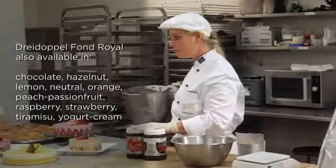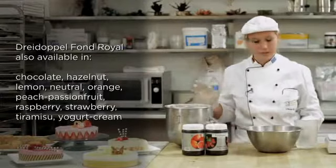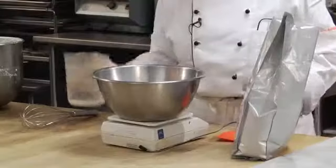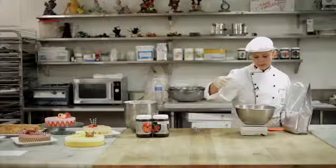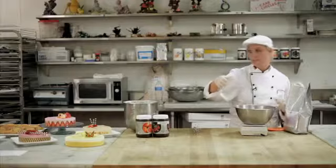You can also use non-dairy cream, it's up to you, whatever you prefer. I just have here the dairy cream, but not sweetened — it's not necessary to sweeten it. And then I just take 100 grams water. It doesn't have to be cold or hot, it's just room temperature.